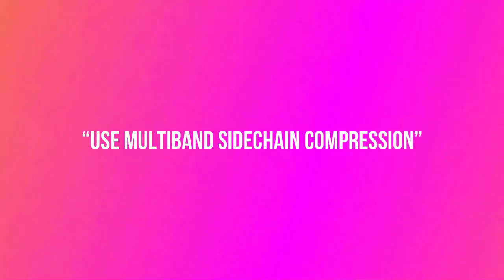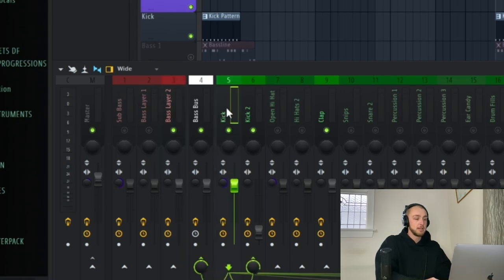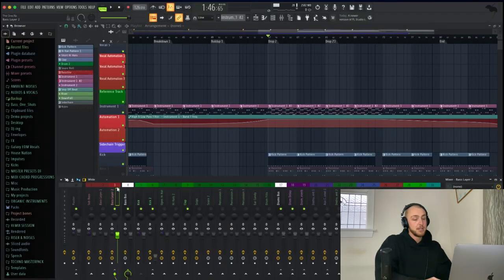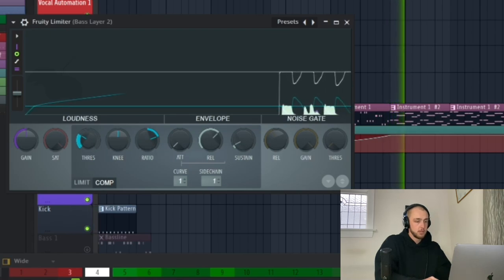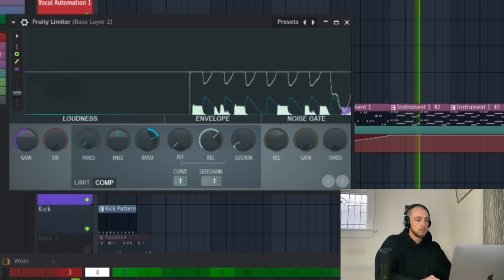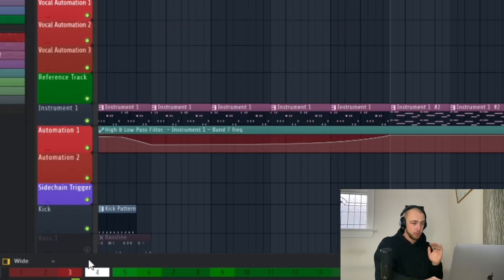Now we're coming to the second tip on how to mix your low end properly, and that is to use multiband sidechain compression. What most people usually do is go on the bass channel, connect the kick channel to the bass channel with 0% volume, and then on the bass channel, install a Fruity Limiter. Then press compression, double-click on sidechain and press kick. Now every single time the kick is playing, the bass is ducking down. This technique is really nice and I really like it.